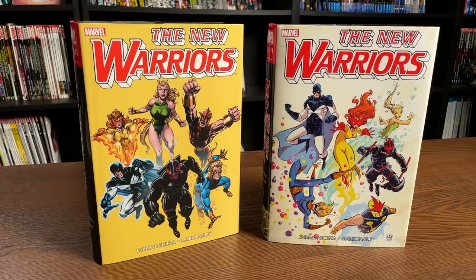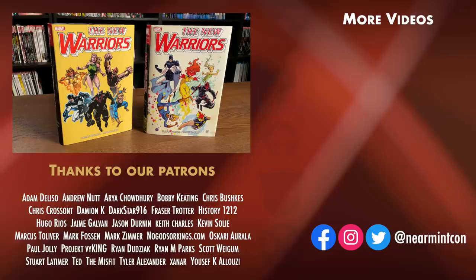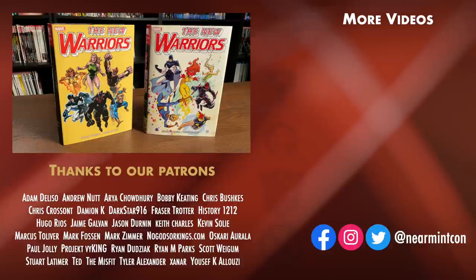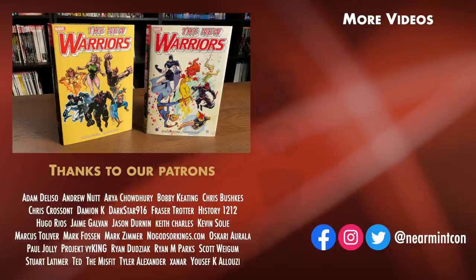That was the page count, content, and build of this Omnibus, and of course the comparison to the original printing. Let me know in the comments below if I've piqued your interest talking about New Warriors over the last few years on my channel — if you already have it, if you're upgrading, or if you're hoping for a Volume 2. Please hit that like button and ring that bell for notifications. We can be found on Redbubble and on Patreon as amazing ways to support the channel. Stay healthy, stay safe, and much love to all of you.